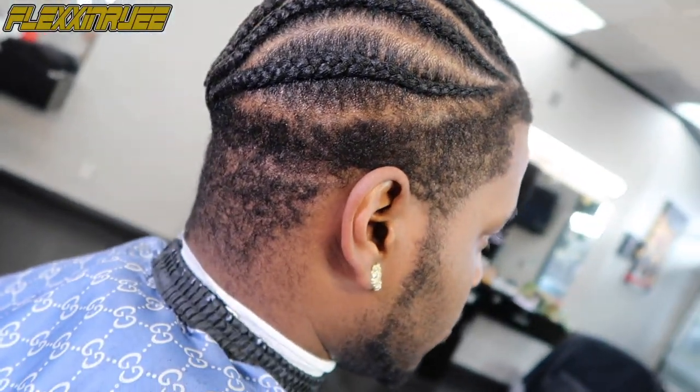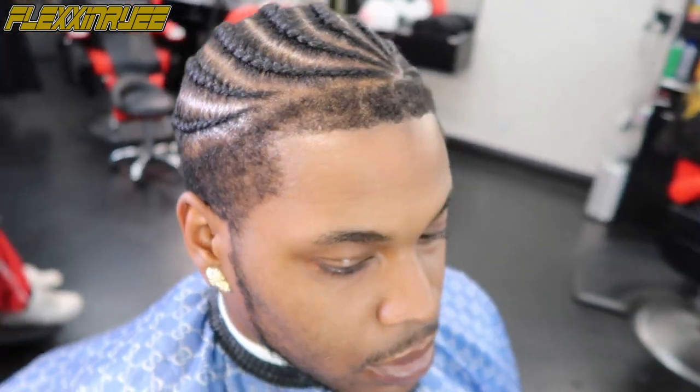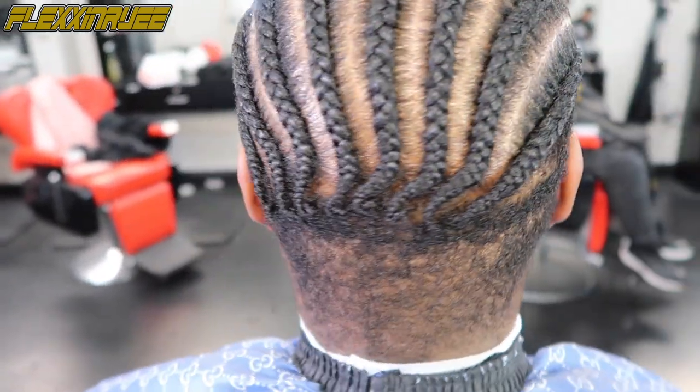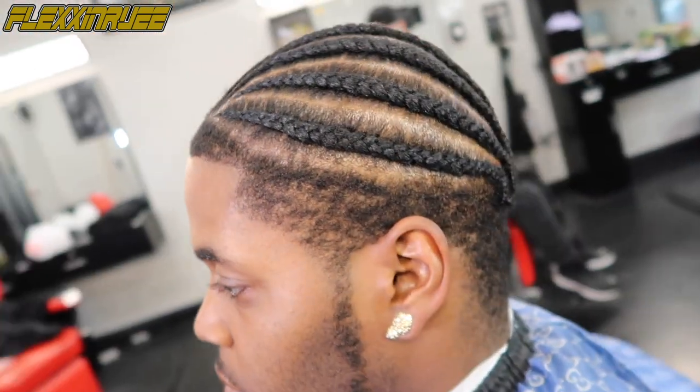What's up y'all, it's your boy Flexing. Welcome back to my channel. Today's haircut tutorial — my client has fresh cornrows and just needs a fresh haircut. We're going to do a taper, bring it down to an even length with the taper and the chin strap. Pay attention to these tactics — this is how you build your clientele and give a fresh, quality haircut.